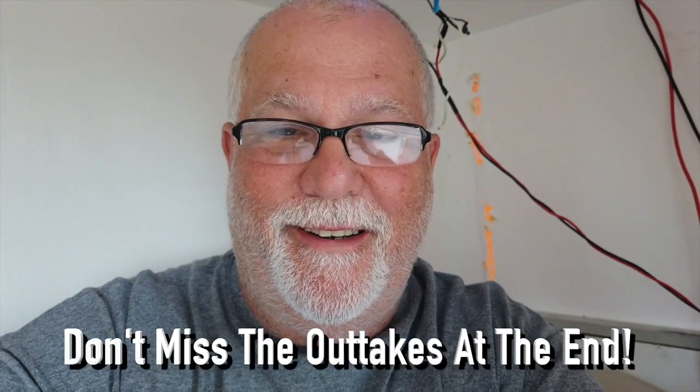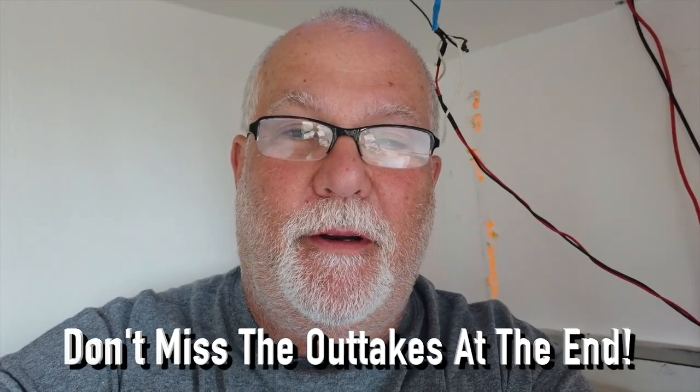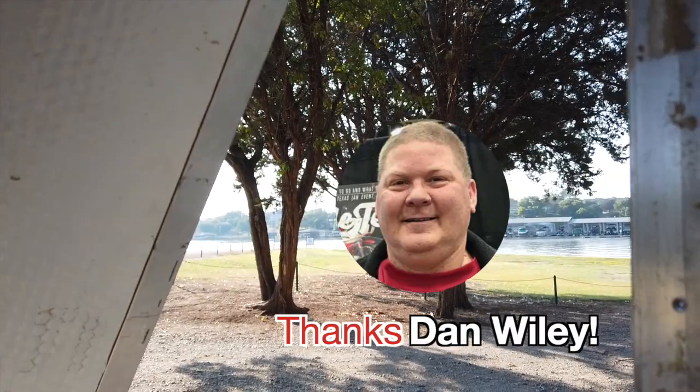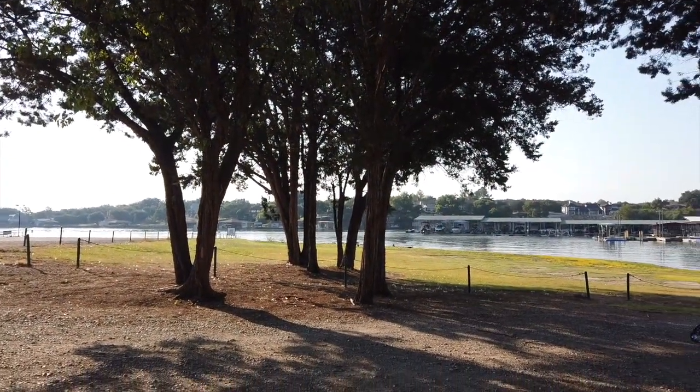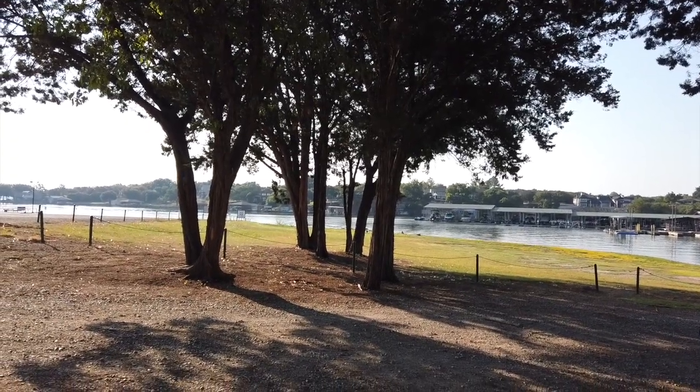I'm over here by Granbury Lake and I got this gorgeous view here for my third night in the trailer. It was a lot better than the other night with the storm. Last night I got invited to stay at a hotel, so that was a hotel night. But this is my view this morning, right here off Granbury Lake.